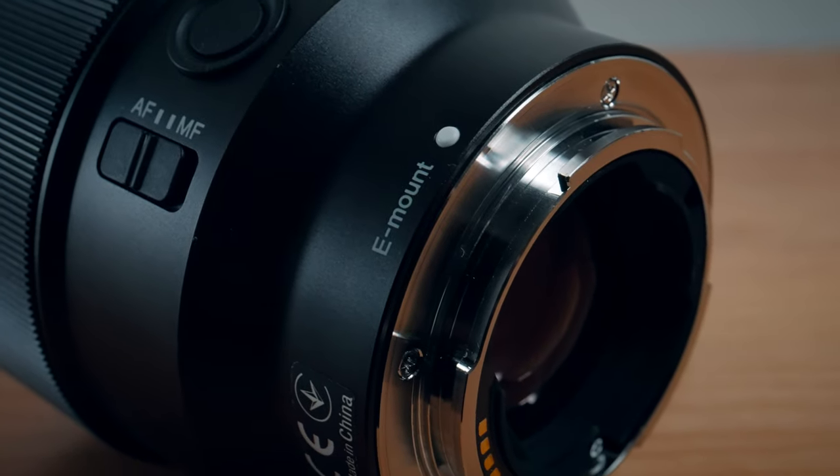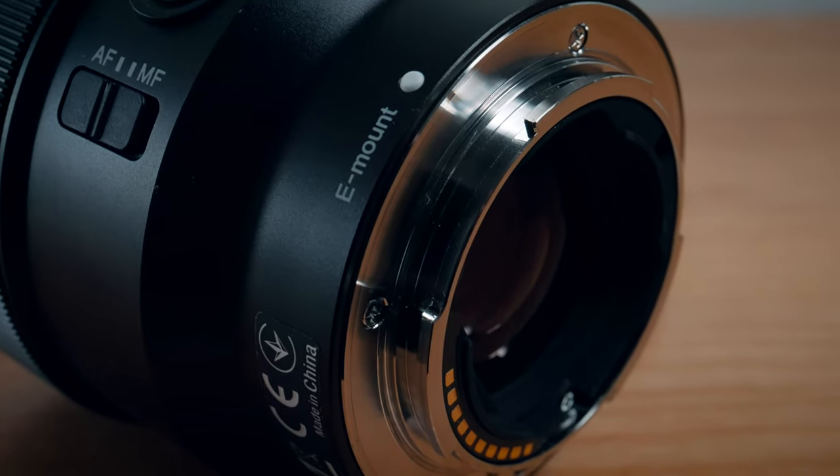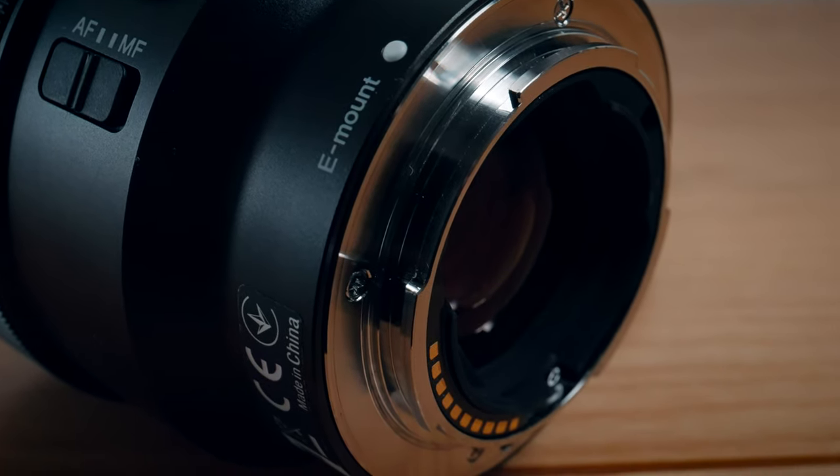It does have the weather sealing gasket around the mount so it's considered dust and moisture resistant, but you still got to be careful. Sony actually say: shoot with confidence in light rain or windy conditions. [Someone enters] "Harv, can I just check you're not going to use that outside are you? It's a bit windy." Oh, this lens — you can shoot with confidence in windy conditions, so it's fine.